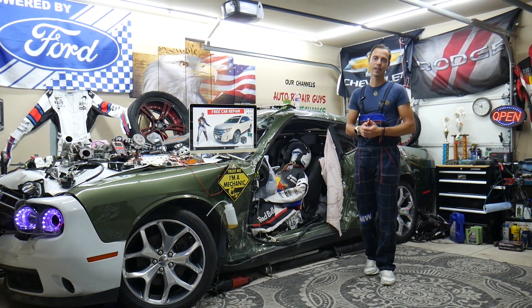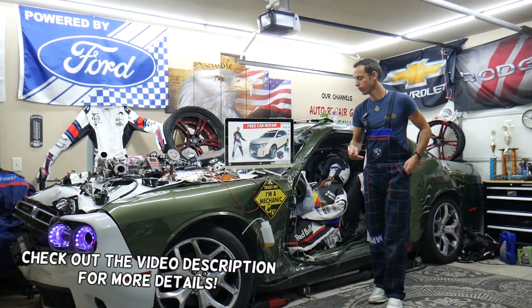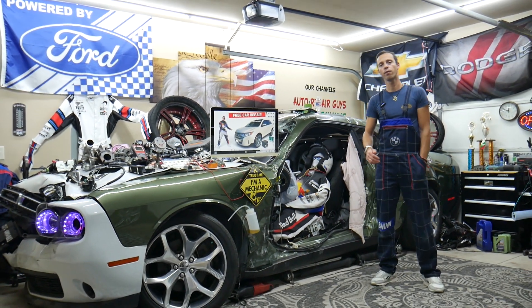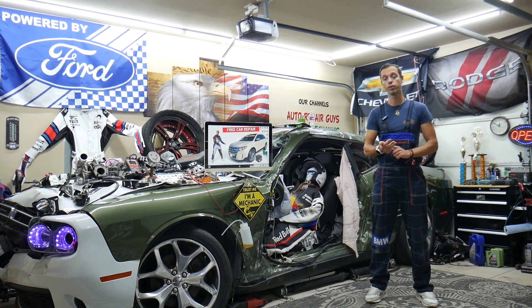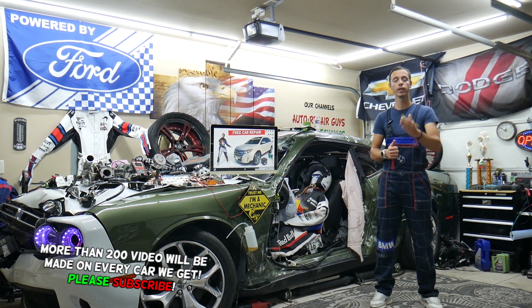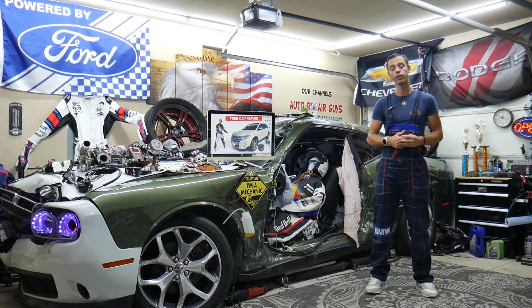Hey guys, welcome back to Free Car Repair. Thank you for watching and subscribing to the channel. Today's video will be super helpful to any of you who have a Ford Edge that generation, from year 2010 to 2014, if you need to find where the rear left turn signal fuses are located — which fuses you need to check in two different fuse boxes, and where you can buy cheap parts, tools, and fuses at a good price with quick shipping.